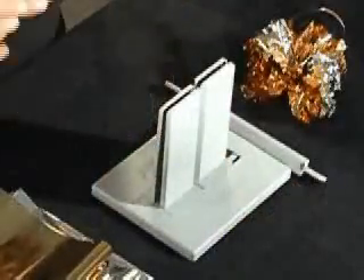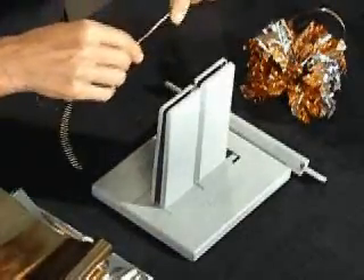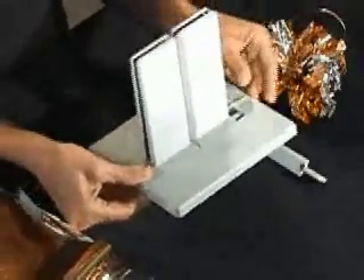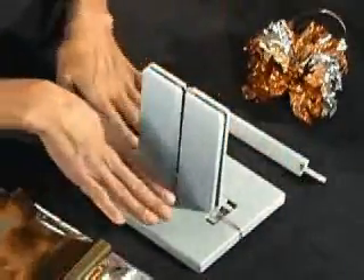The first thing I'm going to do is take my Bowdabra bow wire and fold it in half, then lay it down into my Bowdabra. You'll see in just a little bit why it's so important to fold your Bowdabra bow wire in half. Your kit comes with a little bit of Bowdabra bow wire so you can use that.